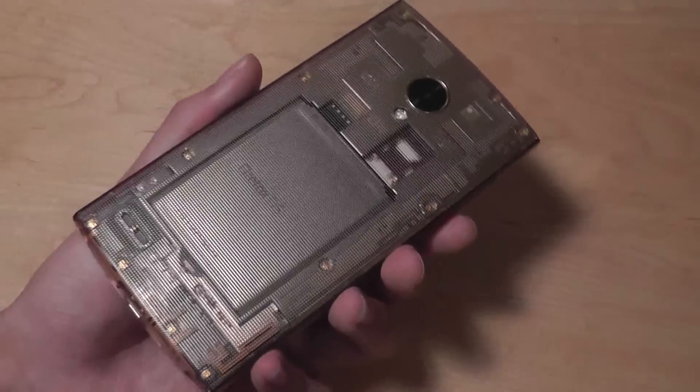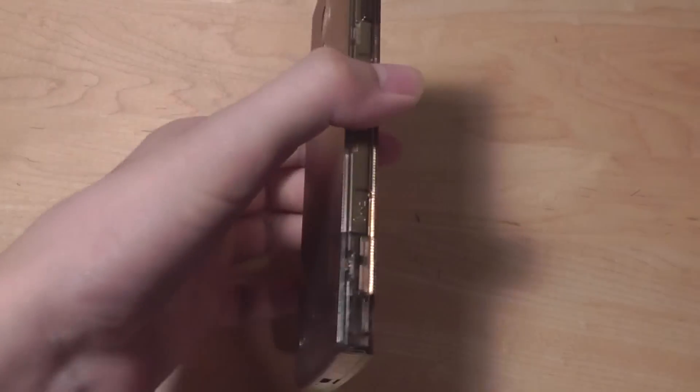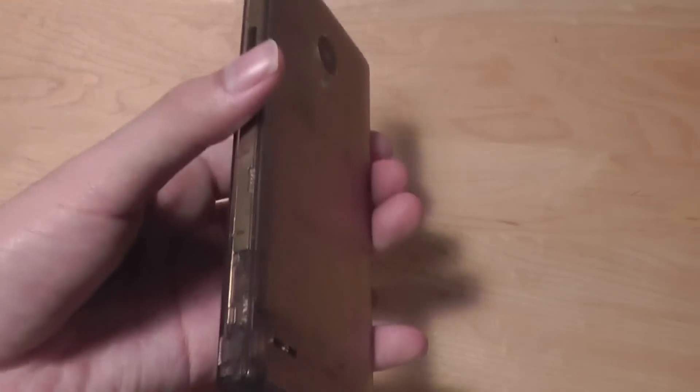The design here is also pretty interesting. The FX0 was originally only released in Japan, but it can now be picked up unlocked on Amazon as well as eBay for around $70, which makes it extremely affordable and inexpensive, especially when compared to other options out there.